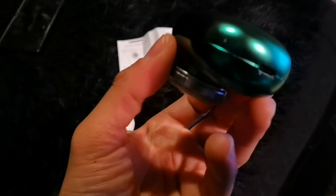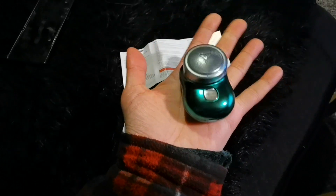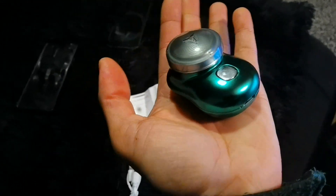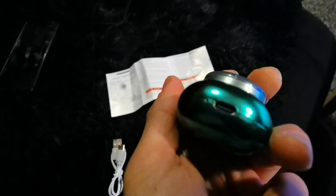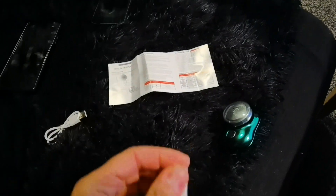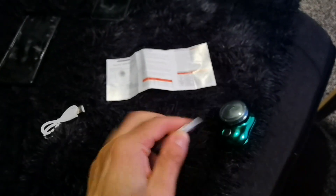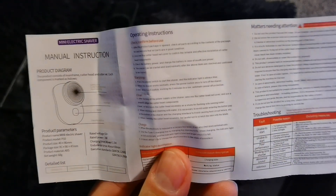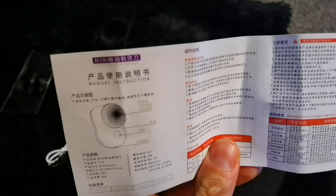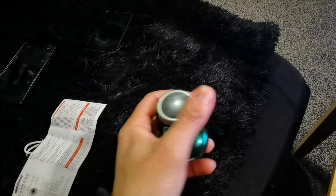It has a very fast, quiet motor. As you can see, it's very small — let me show you how small it is. Type-C charging is underneath and it comes with a cable, a miniature brush for getting all the hair out once you've used it, and a manual that features English on one side and Chinese on the other.